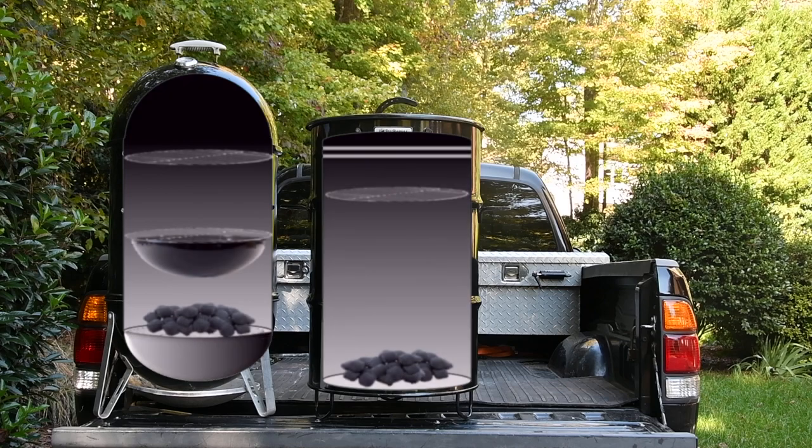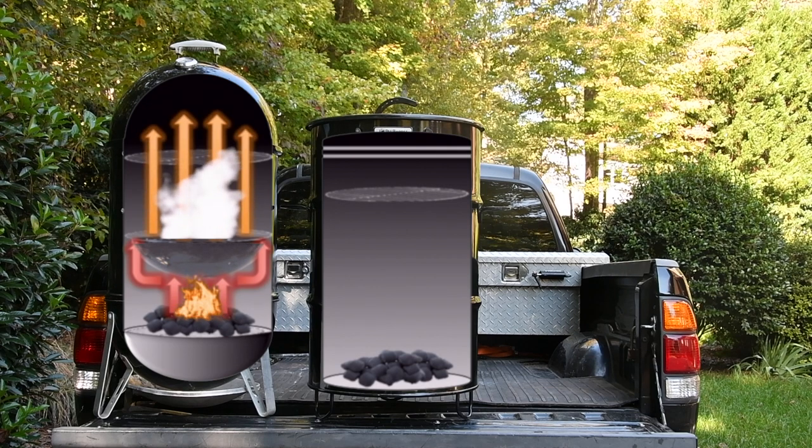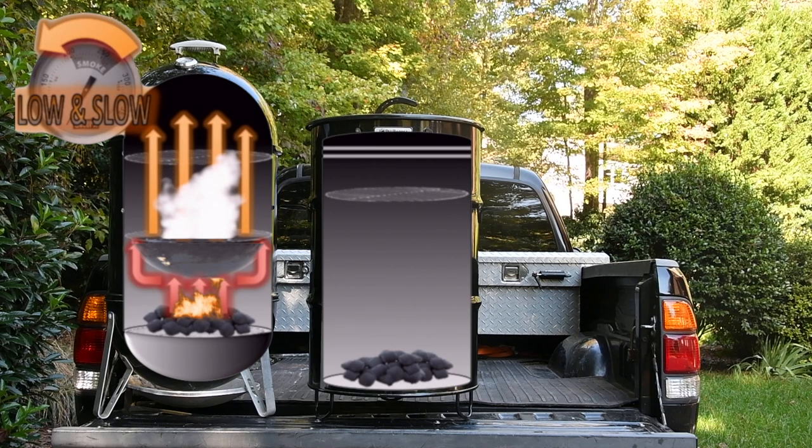If you take a look inside, the Weber Smokey Mountain has two cooking grates and a water pan. What the water pan does in the WSM is deflect and absorb direct heat from below to lower the air temperature above. This allows the WSM to comfortably operate at temperatures below 275, which is ideal for traditional low and slow barbecue. Because the WSM runs below 275, it is correctly classified as a smoker.